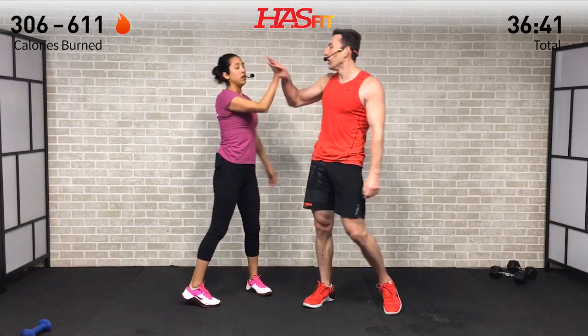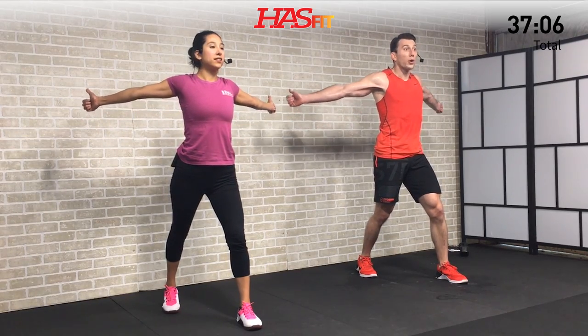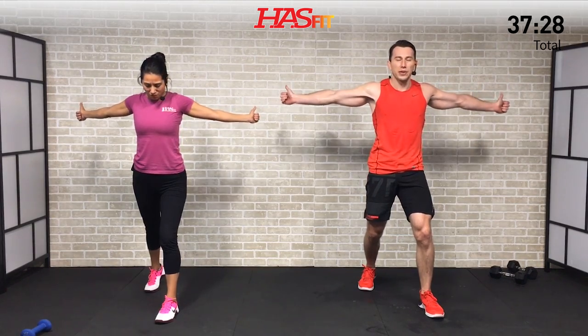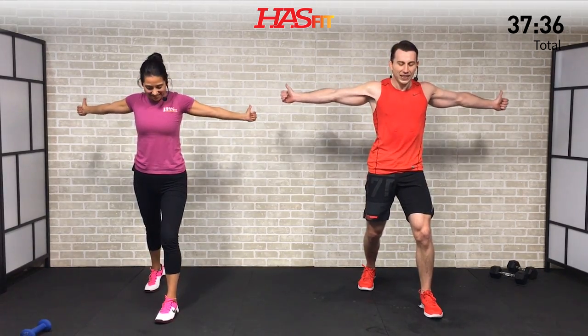Nice workout, everybody — way to go, HasFit Tribe! We're going to do a quick little cool down just to allow your heart rate to come down slowly. We'll also get a little extra mobility work in. Start with your feet staggered — we're doing a staggered chest stretch. Thumbs up, arms are low — pull those hands back behind you. Slowly raise your arms while still trying to pull your arms back, until they're about parallel to the ground. Hold and keep pulling those hands back. Great chest and shoulders stretch — couple of deep breaths.